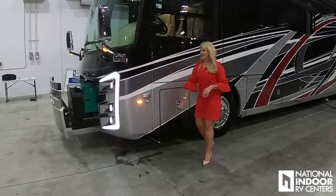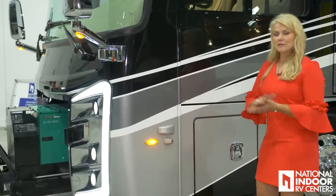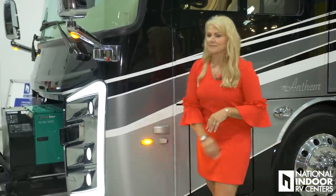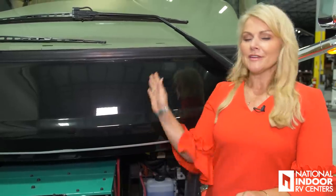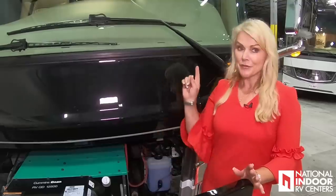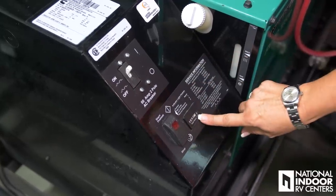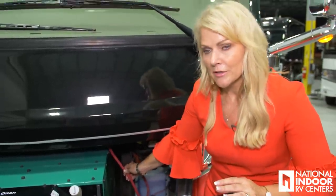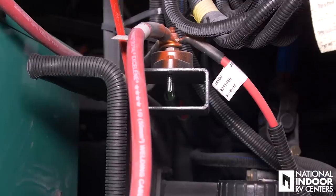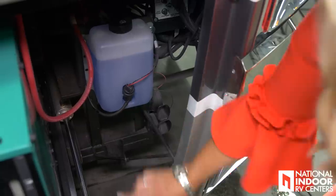Here is our blind spot monitor for the front of the driver's side, and our camera which shoots down the full length of the driver's side when we put our blinker on. We can run everything inside the coach and not worry about blowing any breakers. If we did blow a breaker, the reset button is right here — it also tells us how many hours are on our generator. We also have the Spartan panel — if our Hadley air fails, we can fill the air from these ports — and we have our electric horn.